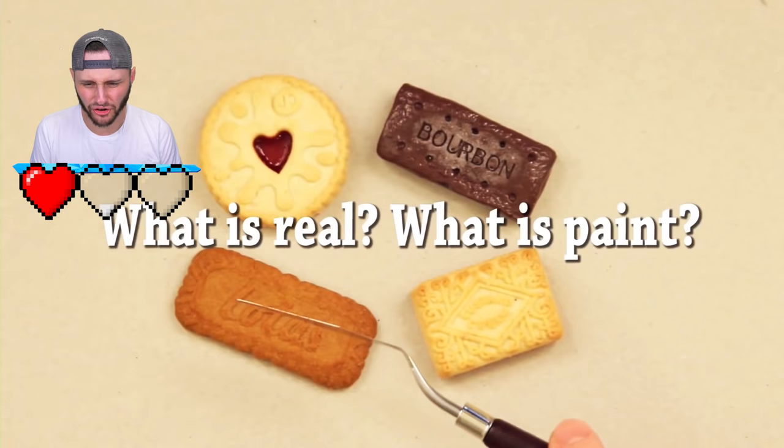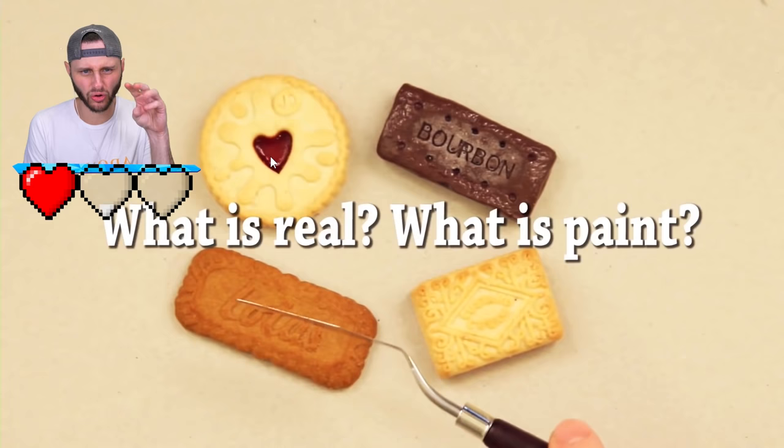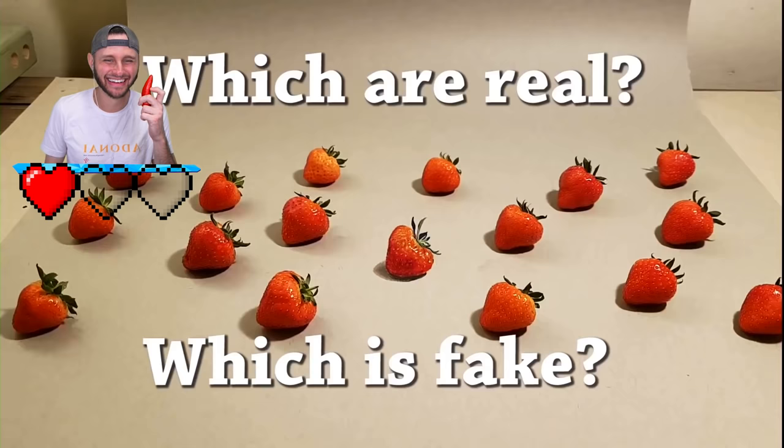Which is real, which is paint? They're cookies, which means they're dry. This one looks wet - paint is wet. In the center where it's supposed to be wet with the cream filling - that's the painted one, it's a hundred percent a bourbon biscuit. Yeah, that one's easy. We're still hanging on - still good!